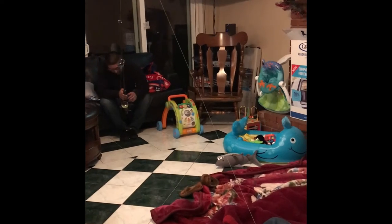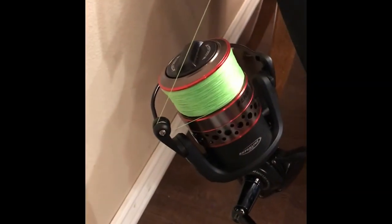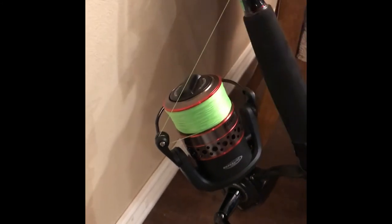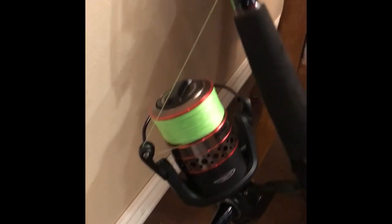I just finished spooling that reel — it was Penn Fierce 2, 8000 series. I was able to fit 500 yards of 50 pound test. Check out the reel: 500 yards of braid, 50 pound test. It's the Penn Fierce 2 with the Fierce 2 graphite rod.